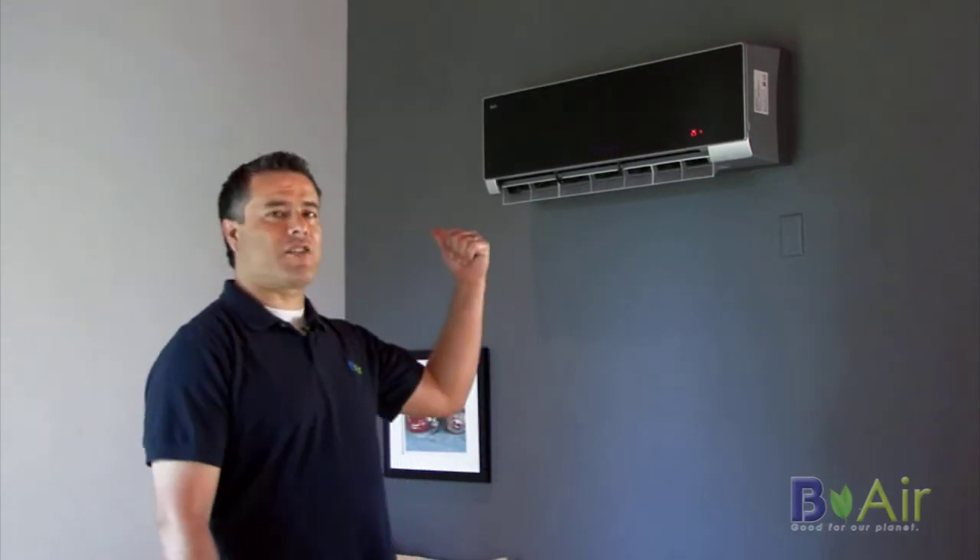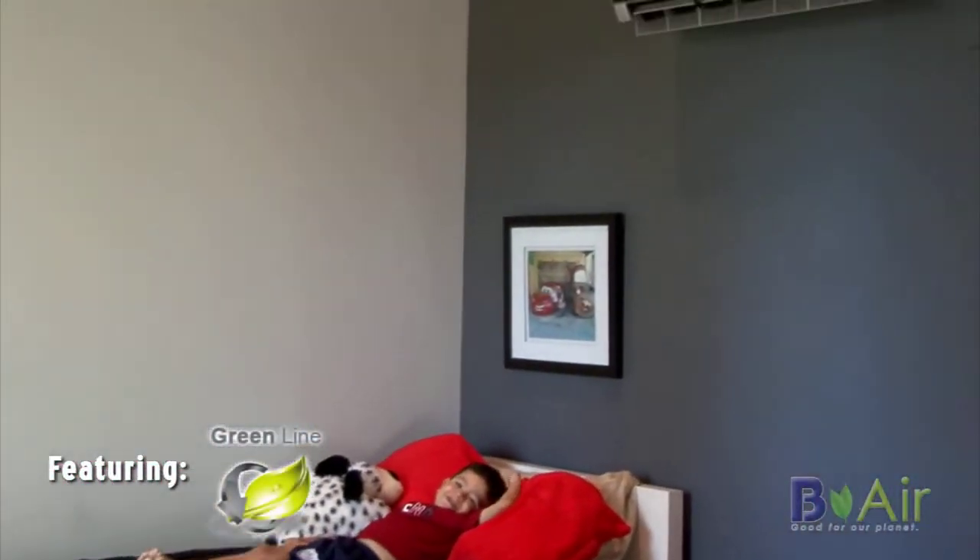Hi, this is Louie. By now you know what a B-Air ductless mini split system looks like. Now it's time for you to see one in action and install. B-Air's green line is quiet, comfortable, and efficient.